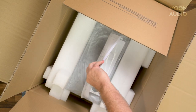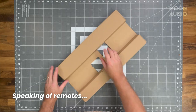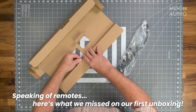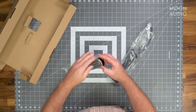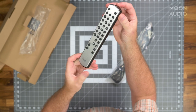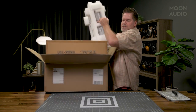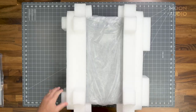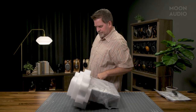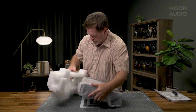We've got our manual, remote control, batteries, etc. here. I'm going to swing it out and drop the box. Not light — I like when a product's got a lot of weight to it. That means they're using good quality components in it.